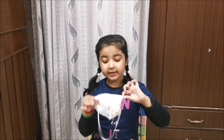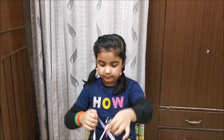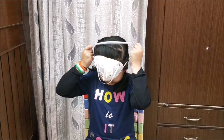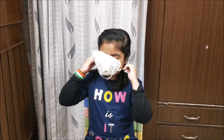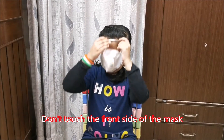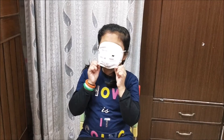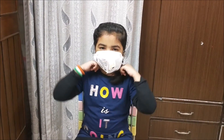Whenever you are going outside, you can wear a mask also. Let me show you how to wear it. So don't touch the front side. From the mask, no air should leak. Wear it properly.